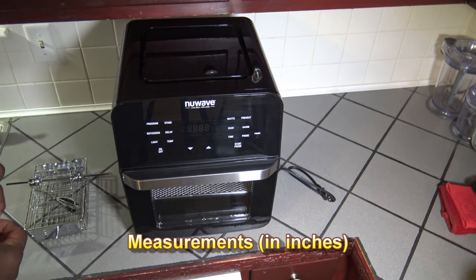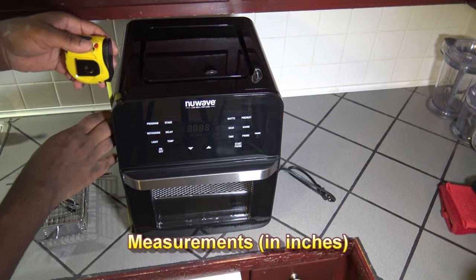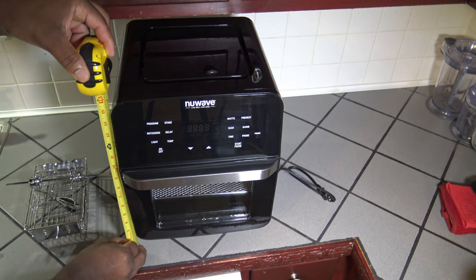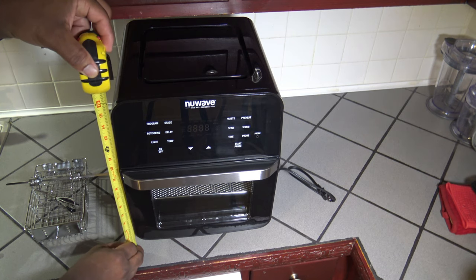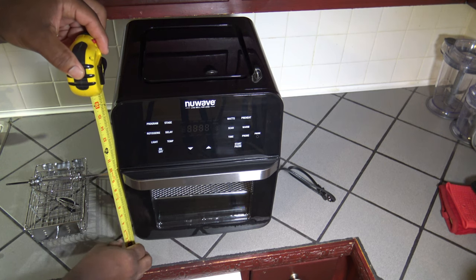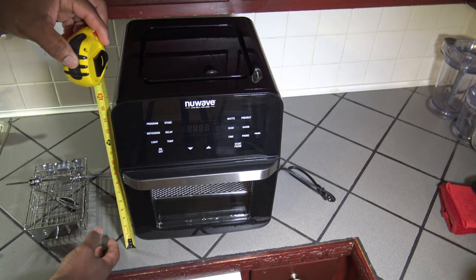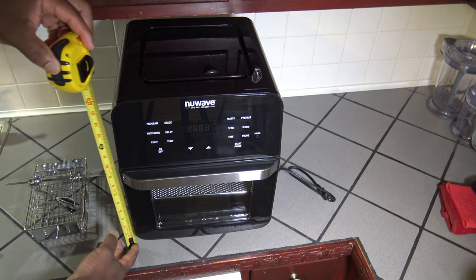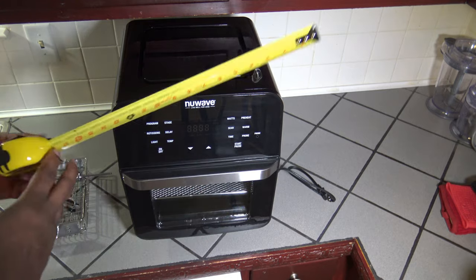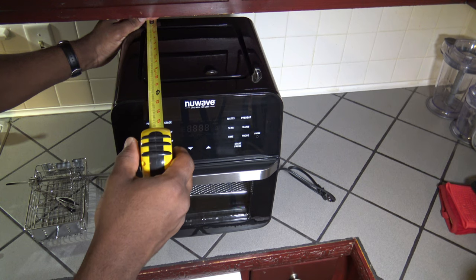I'm going to do some measurements here. From the bottom of my counter up to the top of the unit I'm getting about 16 and a quarter inches. The unit really doesn't start until about 2 inches up — it's about 2 inches raised off the ground already. Going sideways we've got 13 inches. Going front to back we've got about 12 and a half inches — a little over a foot that way.